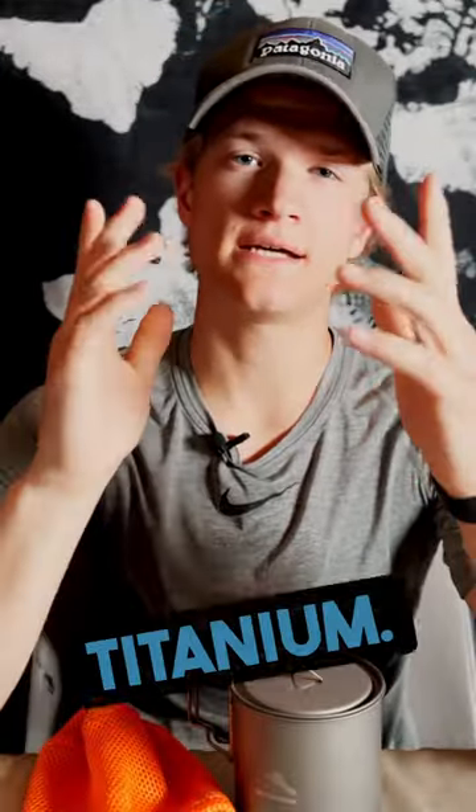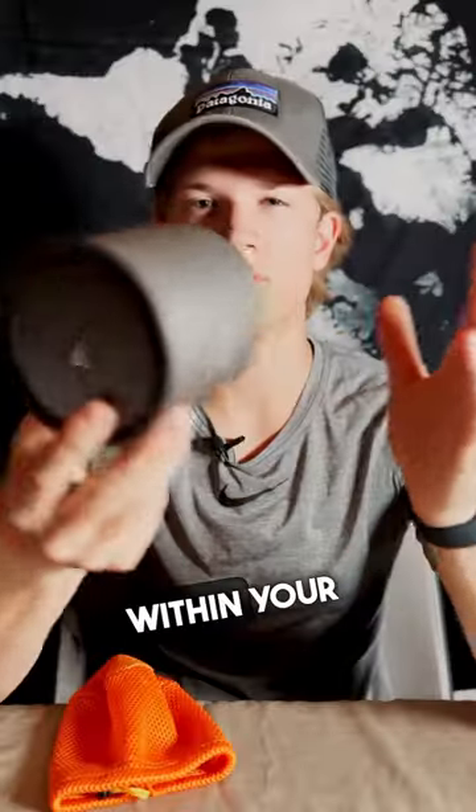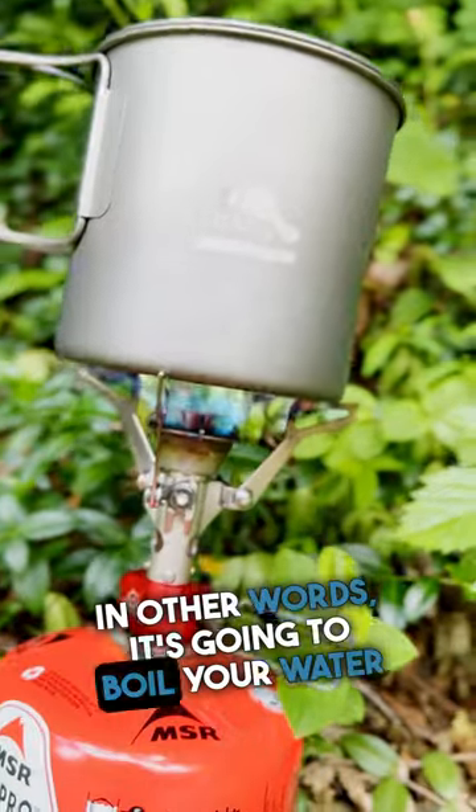This Toks cooking pot is titanium. Titanium is super lightweight — this pot comes in right around 2.8 ounces. It feels like nothing within your hands. Not only that, but titanium is also super heat conductive, meaning it's going to boil your water almost instantly.